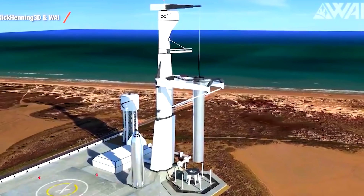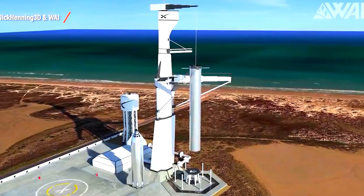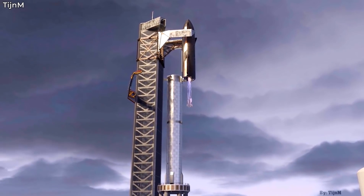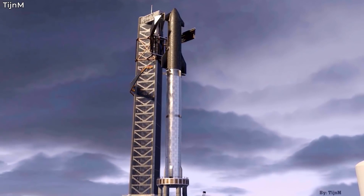For now, it seems like SpaceX is still committed to its plan to catch the Super Heavy using its Orbital Integration Tower Assembly. The FAA may not be too happy about the whole affair, but even they have to agree that it's a pretty cool way to land an orbital rocket.